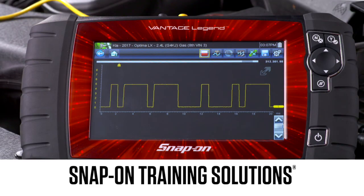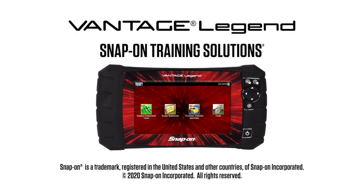Be sure to watch the rest of the modules in this training solutions series.